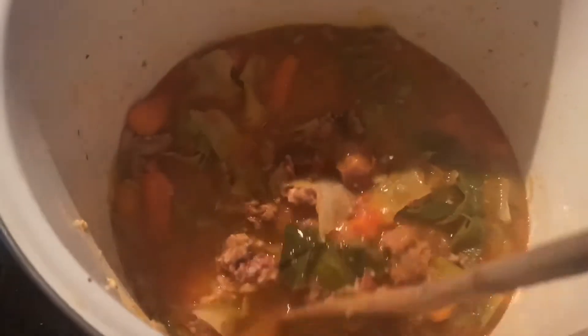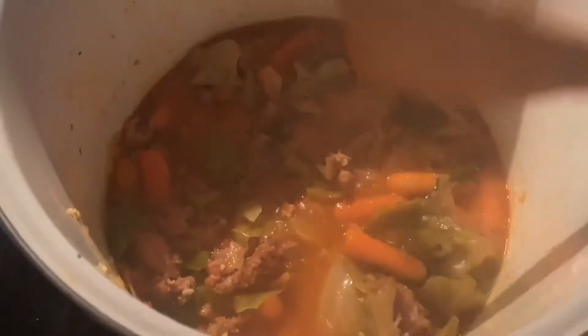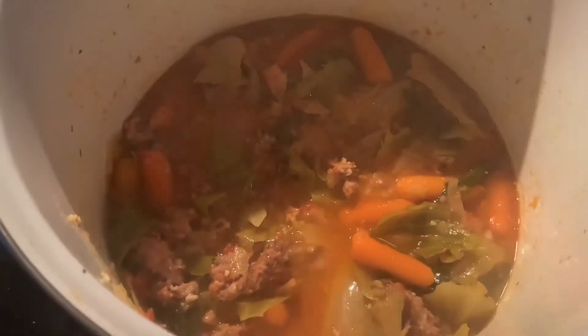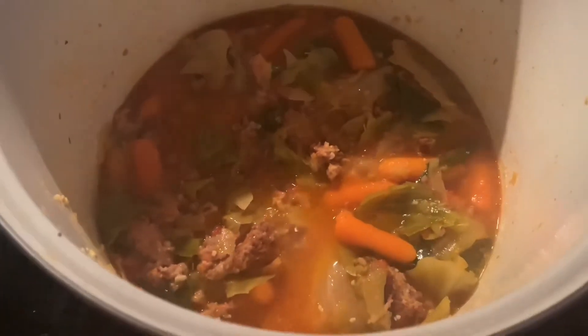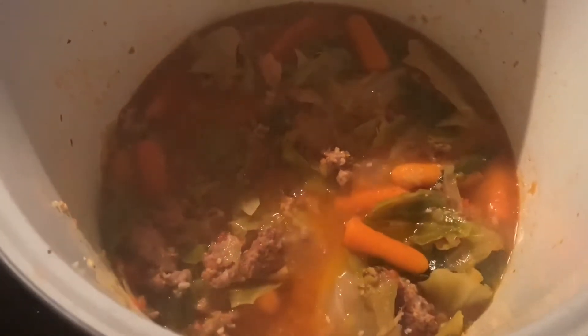Let me go get the recipe and tell you exactly what's in it and how to put it together. Plus my house smells so amazing right now — it is unbelievable. I'll be right back, I'm going to grab the magazine.